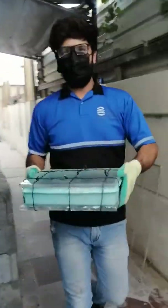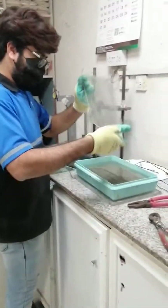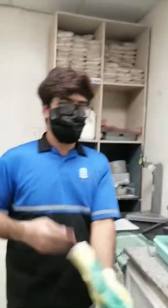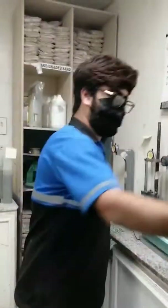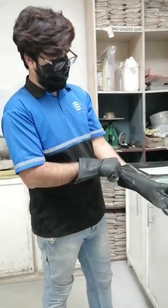We are going to the cement room now. This is the one with NaOH — sodium hydroxide solution. We are going to take the reading. We have to be very safe because this thing is very dangerous. It will burn your hand.